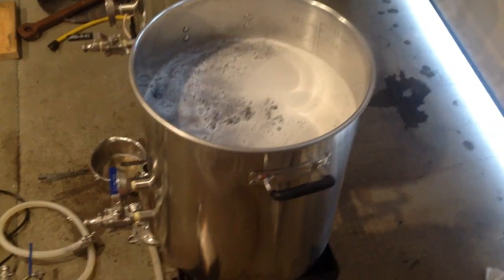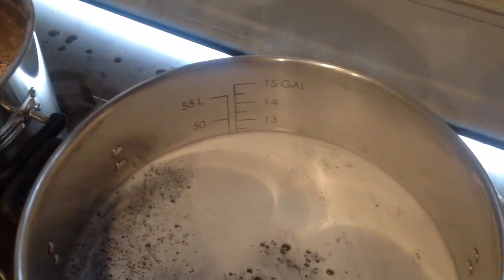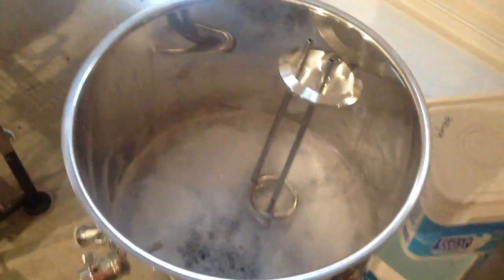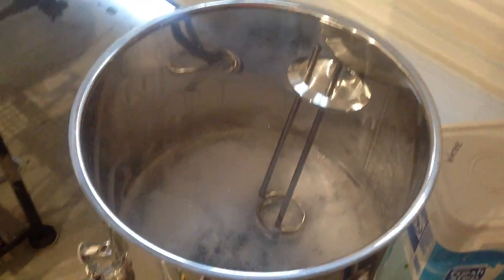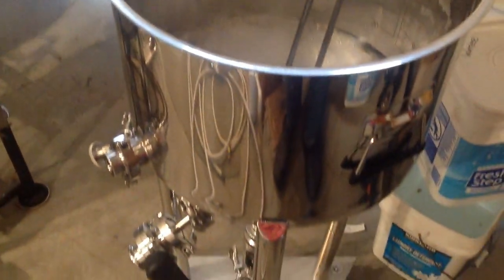Now it's time for the boil. You can see the amount of wort collected at the proper gravity — about twelve and a half gallons here. I'm going to be sanitizing in parallel. I have all my hops laid out and my Whirlfloc tablet laid out so I don't forget anything once things really start moving along.